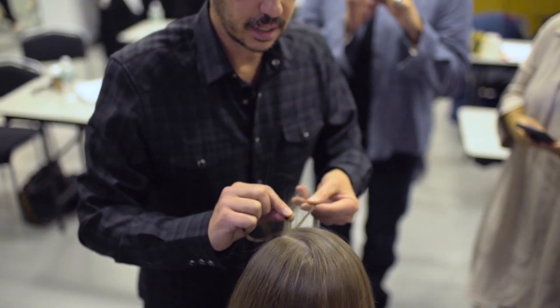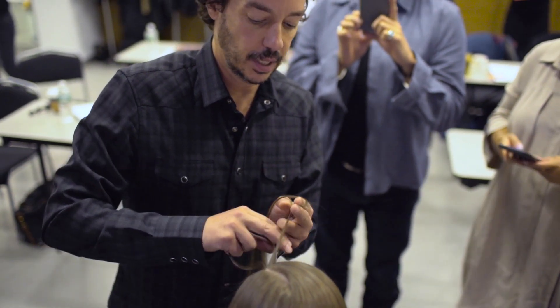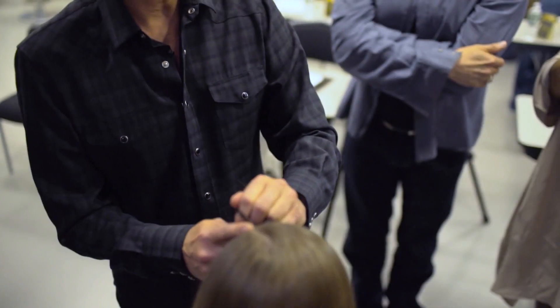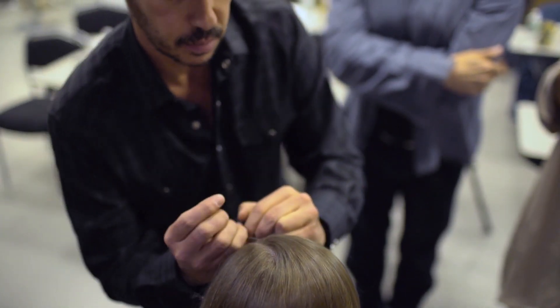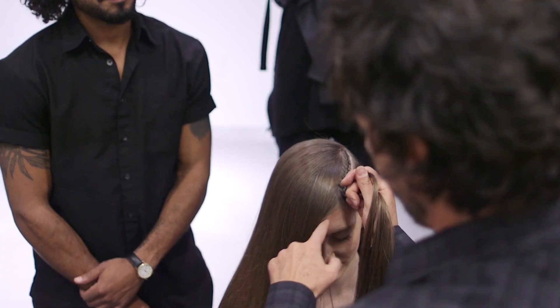I'm going to take three sections and you pass them underneath. I'm not going to feed anymore from this side because I want it to be as close to the line as possible. Now I'm just going to feed the braid from the top part because there's no hair down here.